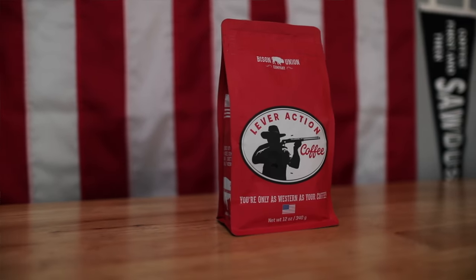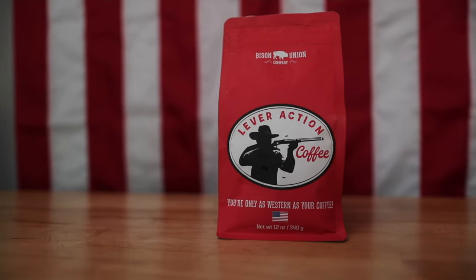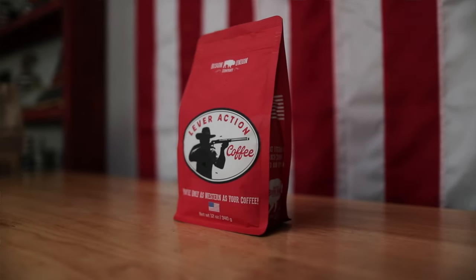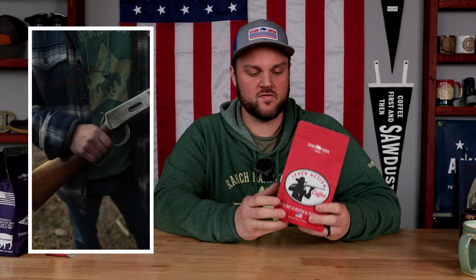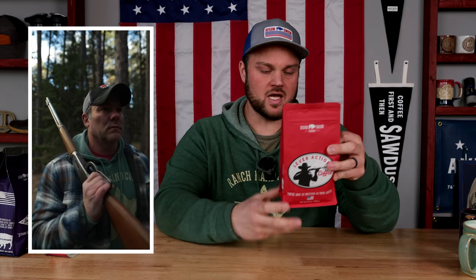One of the newer blends is the Lever Action coffee, and this is a medium roast — amazing flavor, great, it's bold. I've definitely enjoyed several bags of this coffee. Bert and I actually filmed a cool Instagram reel about a lever action rifle and featured this coffee, and I've drank probably four bags of this so far. It's delicious.